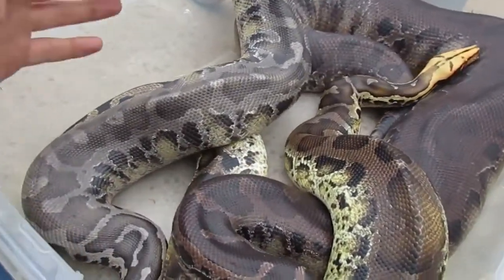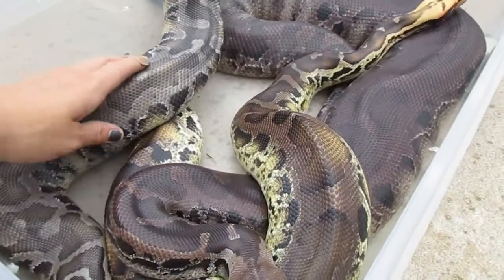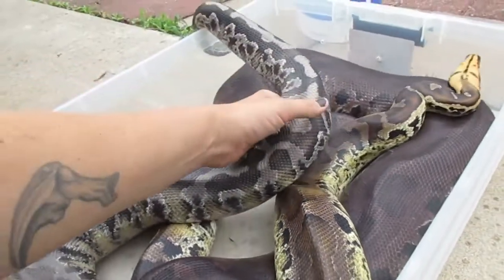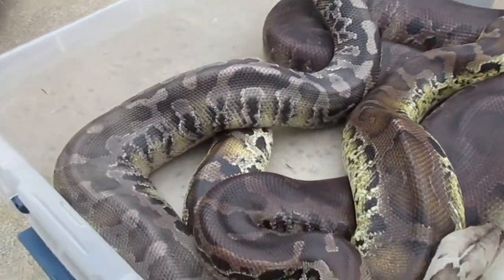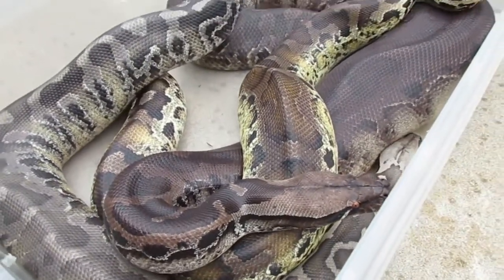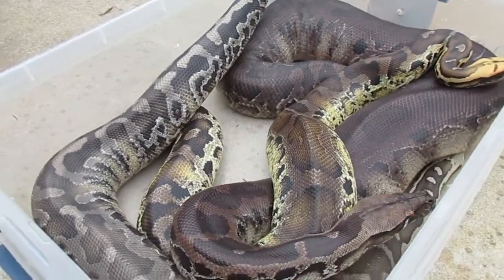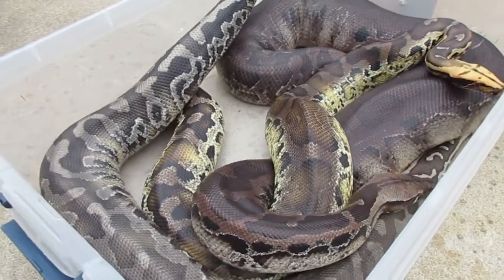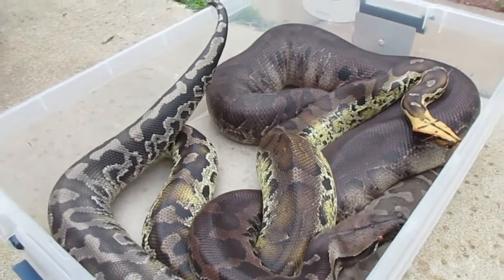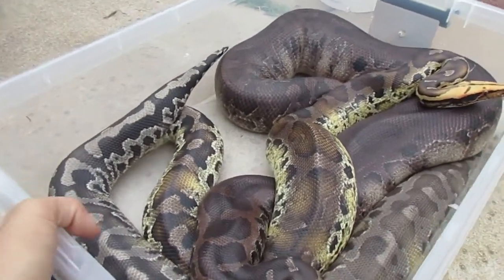I'm going to take a minute to talk about them, show you a couple varieties, and talk about some things you should know. There are three major things you should know about short-tails. The first thing is they are not blood pythons. Blood pythons are Python brongersmai, and these are Sumatran short-tail pythons, Python curtus. If I hear somebody call them a blood python, I am not afraid to correct them — they're different species.